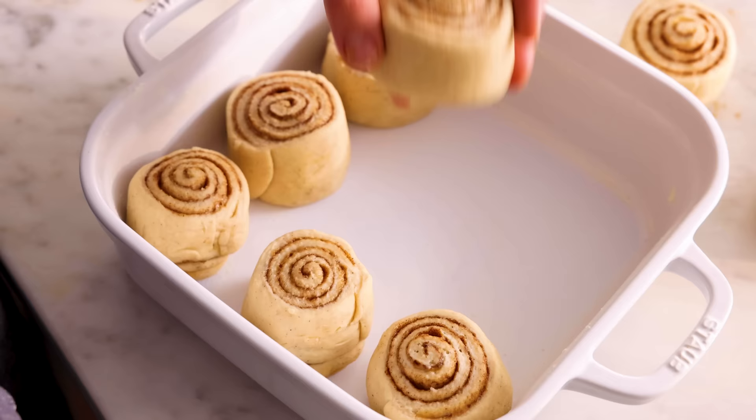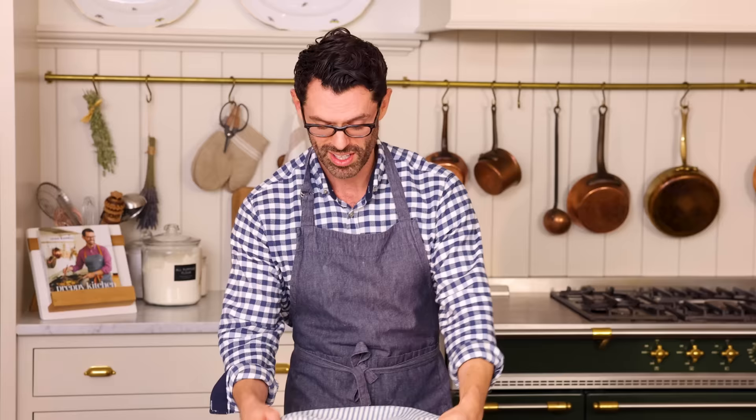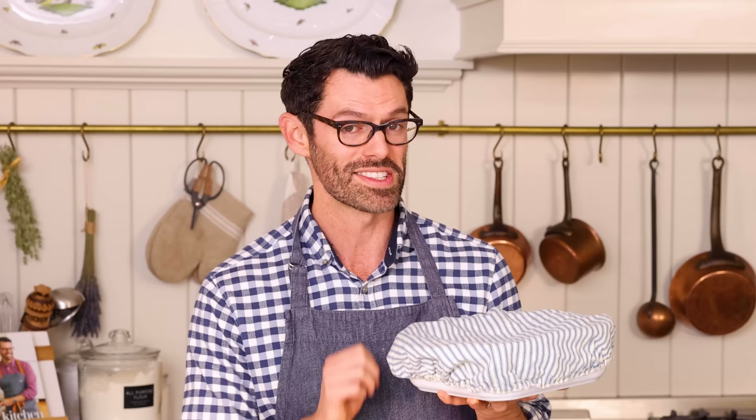There is one more rise, so let them have some room and they will puff up. Cover them loosely, place them back into a warm place, and they should rise for about 30 minutes or until doubled in size. In the meantime, preheat your oven to 350 so it's nice and hot when they're ready. If you want to make these for a special morning treat but don't have the time, make everything the night before and just before the second rise, cover them and pop them into the fridge. The next morning, take them out, let them come to room temperature, they'll finish their second rise, and then you just bake them off.